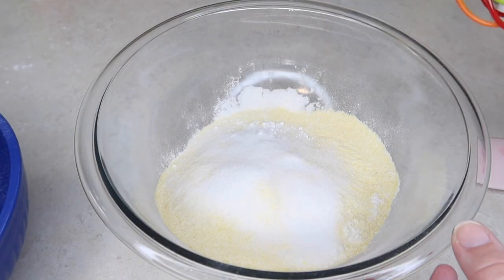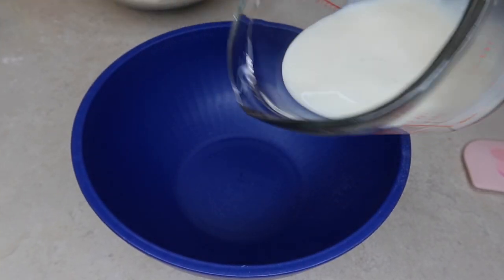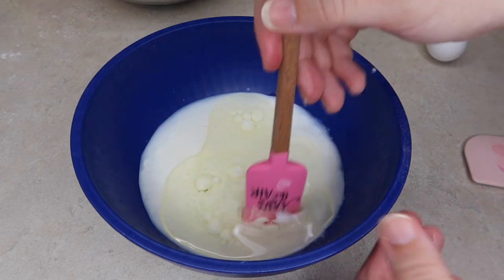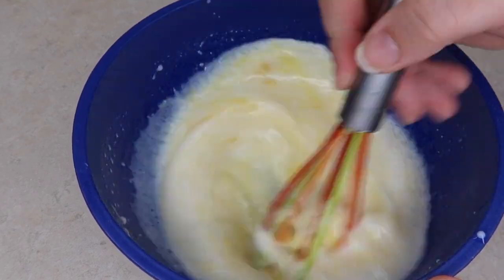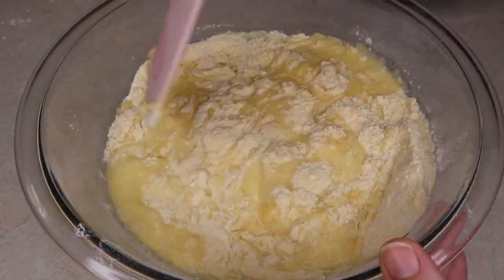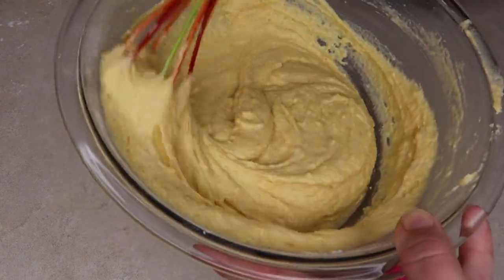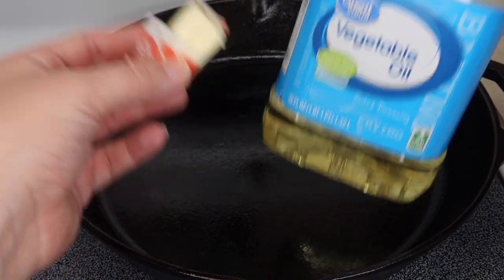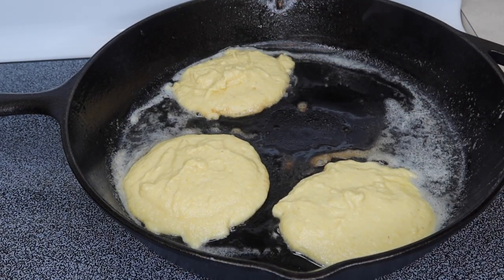In a separate bowl, I mixed together three-fourths cup of buttermilk with a third cup of water and one-fourth cup of cooking oil — vegetable oil — and mixed that around together before adding it into the dry mixture. After that, we heated up our butter and vegetable oil mixture on the cast-iron skillet. Then I just used a measuring cup and pretty much did it like pancakes, flipping it when I thought it needed to be flipped. And that was it — really simple.